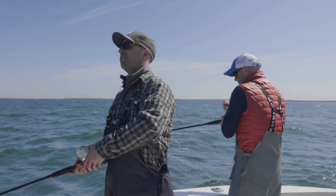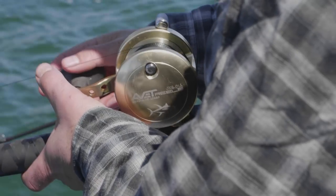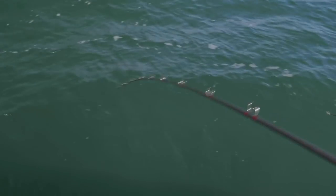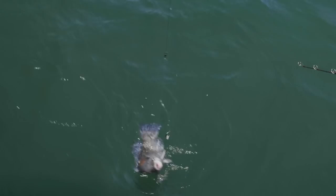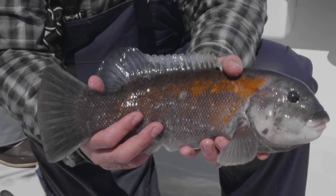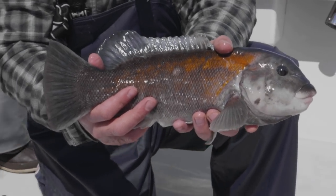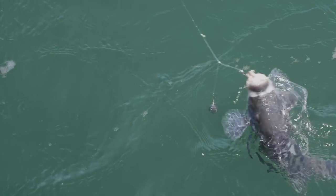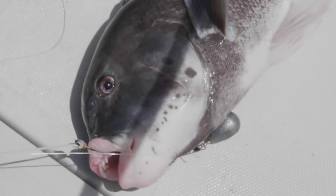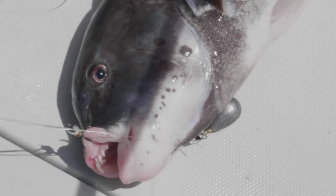The most important thing about togging is to keep your bait on the bottom. There he is — that's a tog right there, boys and girls. Another nice early May tog aboard the Gray Goose. Having a great day out here. That's a good tog right there.